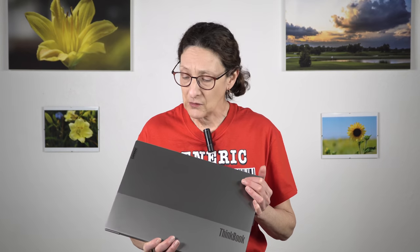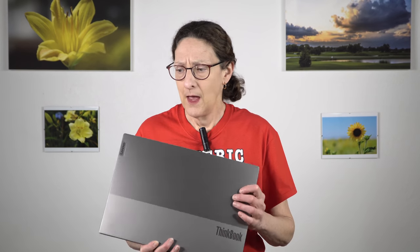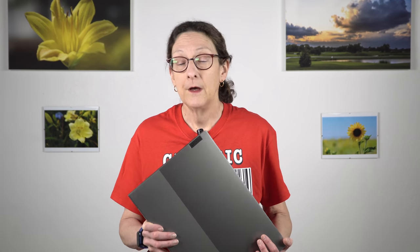Overall, I like the Lenovo ThinkBook 15p a lot. The looks and build quality are excellent, and the 4K display option is very, very nice. The dedicated graphics are capable enough for light to moderate gaming — not Cyberpunk 2077 at high frame rates, but older and less demanding games are definitely a go. The main drawbacks are the small battery resulting in limited battery life, and the USB-C port being data-only with no DisplayPort output — so HDMI 2.0 is what you're working with for an external monitor. I'm Lisa for Mobile Tech Review — subscribe to our YouTube channel for more cool tech videos.